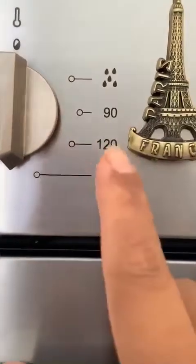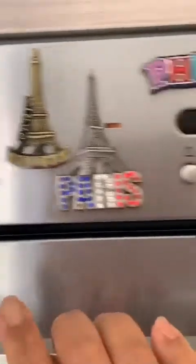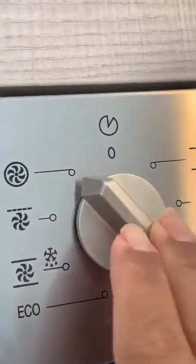I will set the oven to 180 degrees — this dial goes from 160 to 180 to 200, and I am setting it to 180. It is a fan oven.